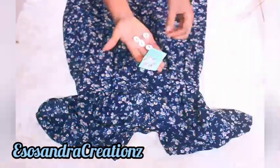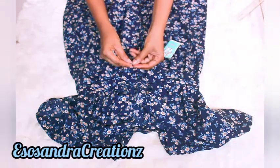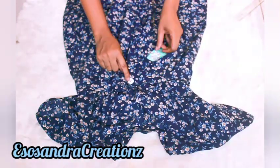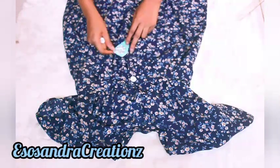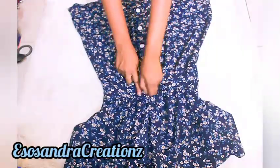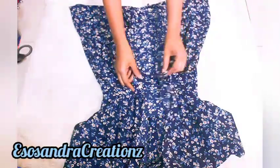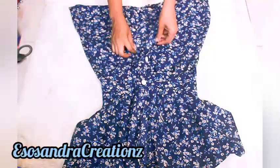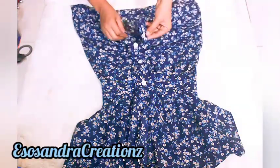Next I'm going to attach press buttons. The actual button is just for disguising — I don't want the stress of putting in the buttonhole, so I just use press buttons and attach the decorative button at the front. I came up with a trick to make it look as if it's a natural button-down dress.